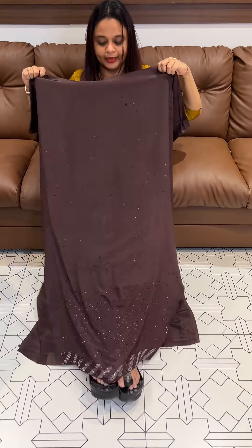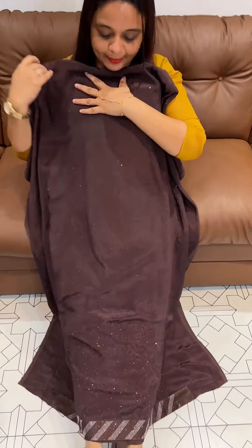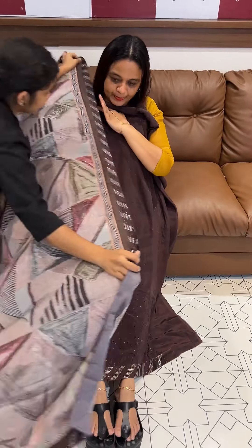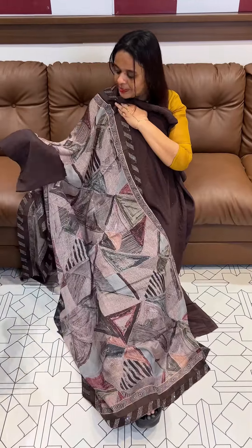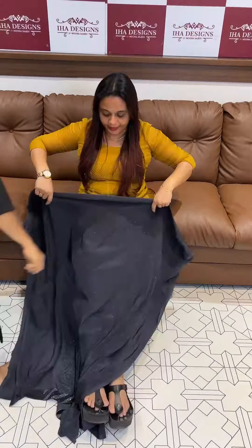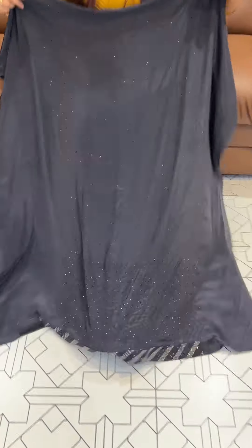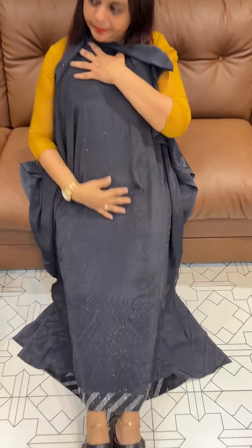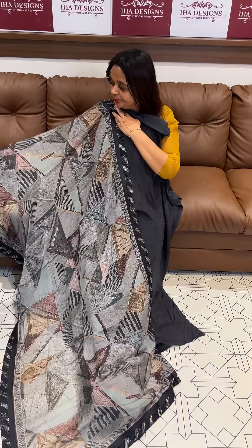Welcome back to UHA Designs. Pure crepe silk fabric with chong work plus print. Bottom price is 1950. Blueish grey — pure crepe silk with geometrical light digital print, with pant.